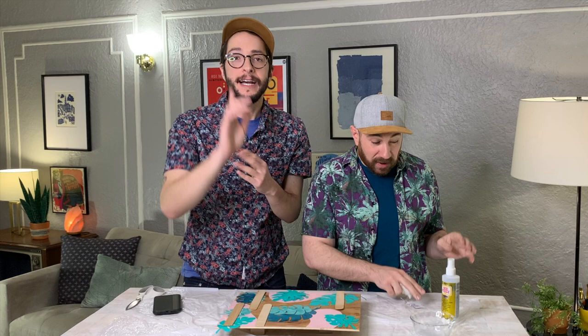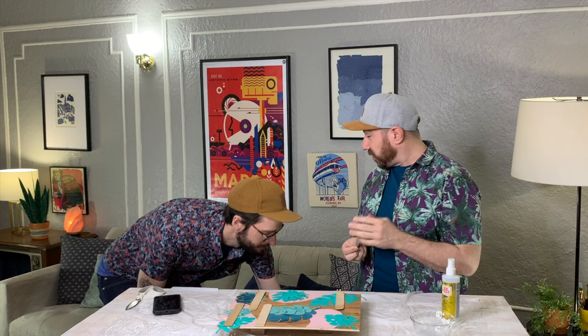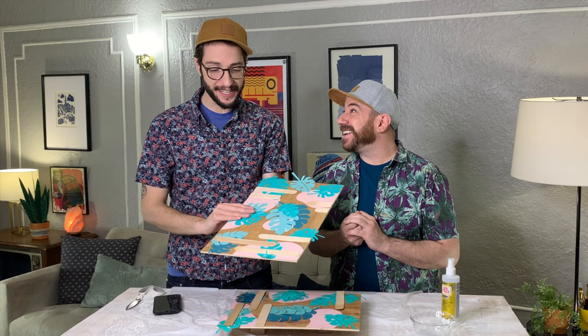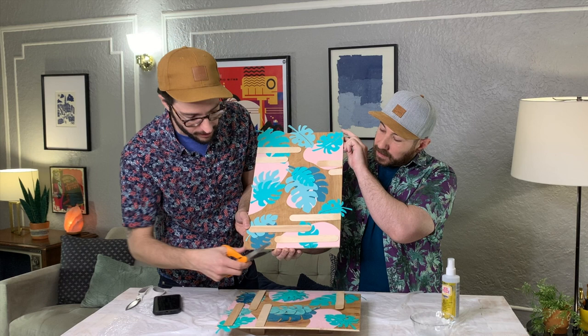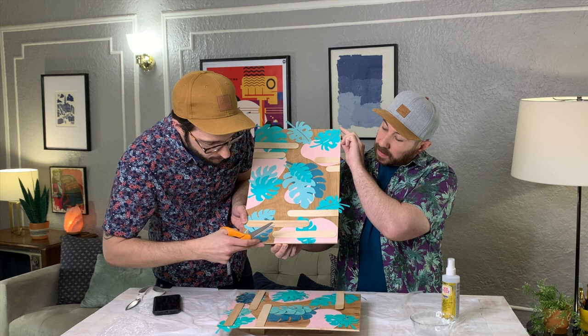We don't want you to wait four hours to see a final product, so we actually made one the other day that's all finished. It looks really great! Now I'm just going to trim off the edges with a pair of scissors just so it has a nice cohesive look. You could use a craft knife if you wanted.